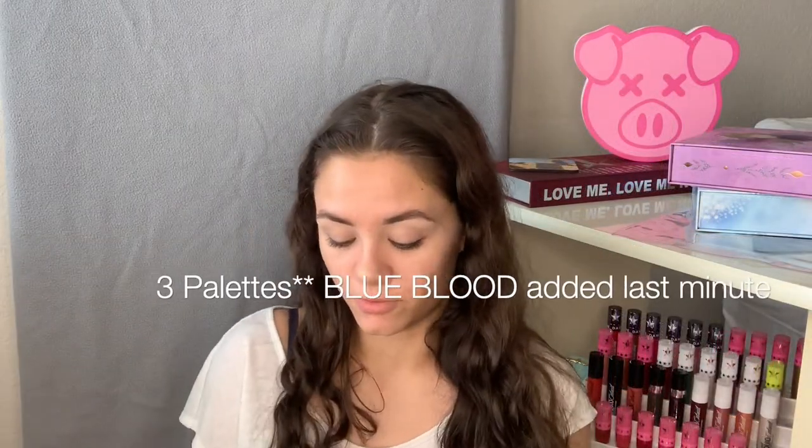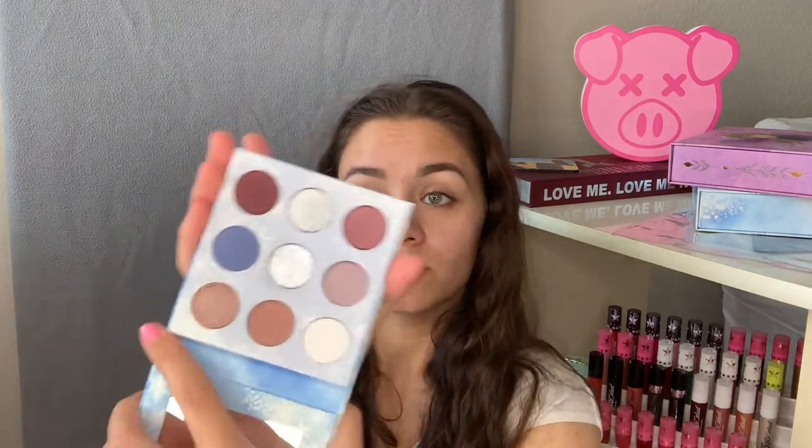So the two palettes I'm going to be using today are the Frozen 2 Elsa palette from Colourpop — I've never used it before so I'm really excited to try it out — and I'm also going to be using the Strawberry Shake, also from Colourpop, which I've used before. I really like Colourpop's formula; their eyeshadows are really nice.